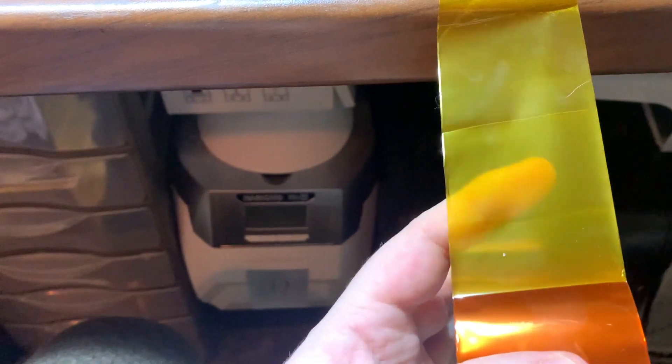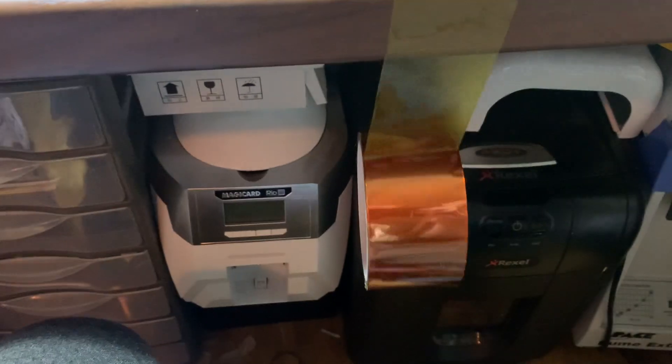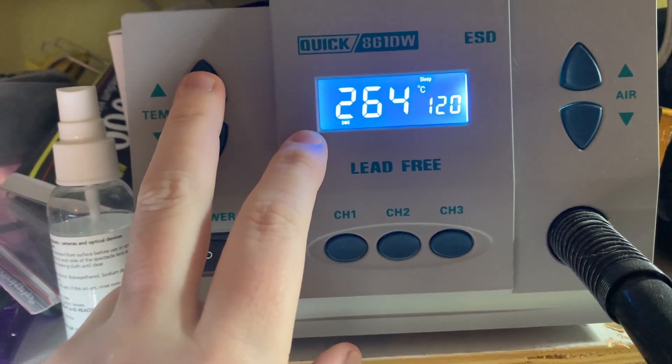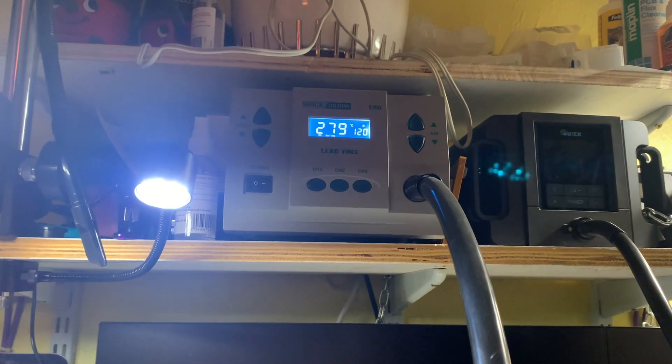This, according to the advert, has a maximum temperature of 280 celsius and it's heat resistant. Let's go up to the air station — going to set it just below the maximum temperature: 278, 120 airflow. So according to the advert, this tape should be able to withstand that. Let it get to the right temperature — this is the counterfeit tape.